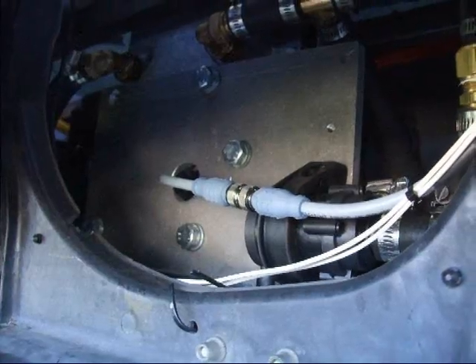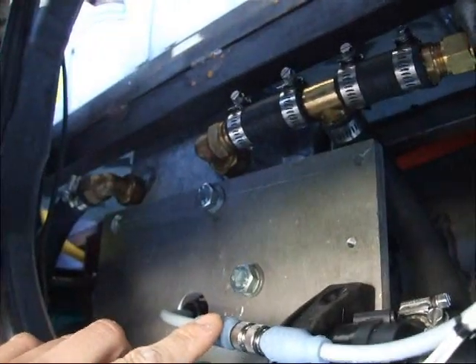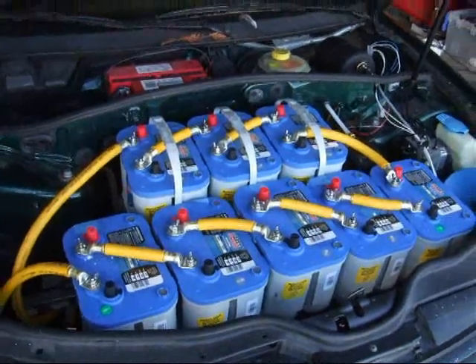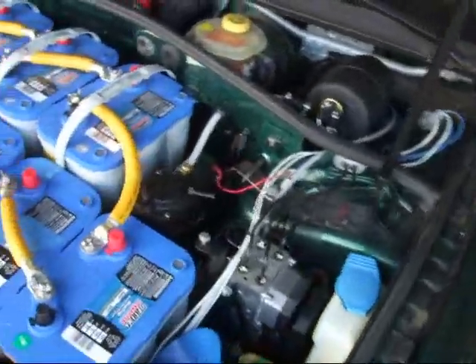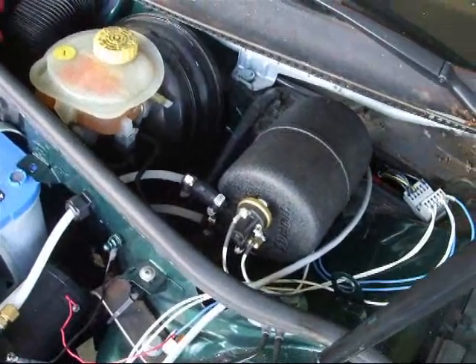So this is the front of the car, where the radiator would normally go. This is my water pump. This is my encoder cable. Those are the cooling lines that go to the motor, and this is part of the front battery rack. And this is a picture of what's underneath the hood. And I have my vacuum pump right here, and I have a vacuum canister with a vacuum switch installed.